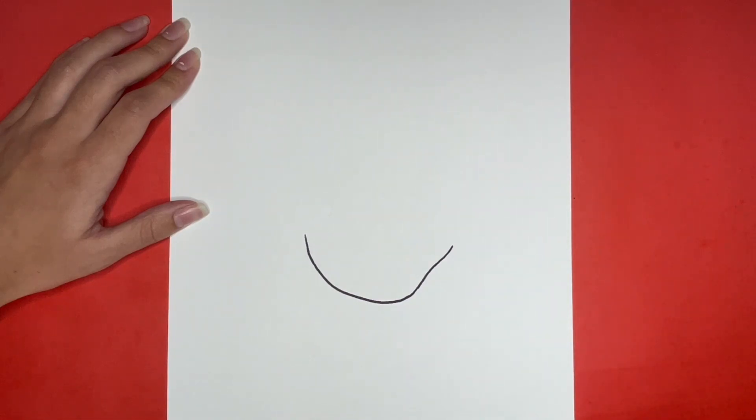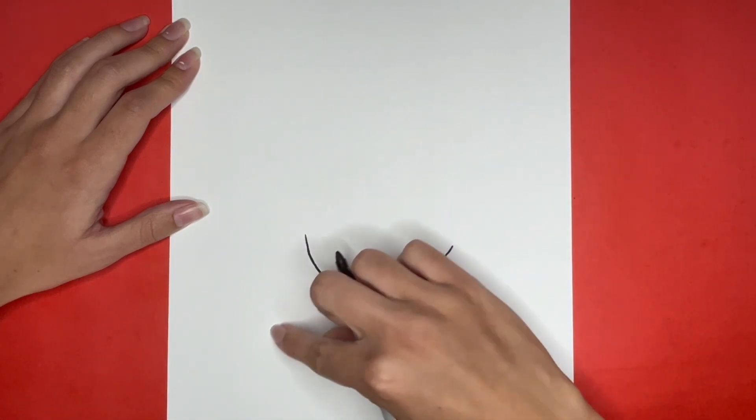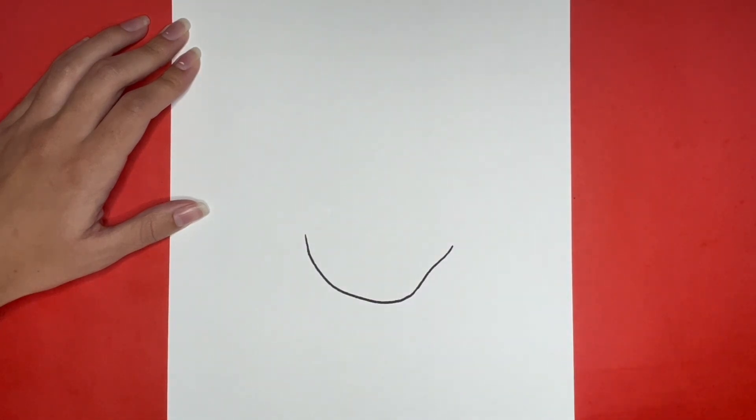Then for the top left side of the outline of Ruby Gilman's face we are going to draw a curved line that is going to go right here. This is also going to be a piece of her hair.